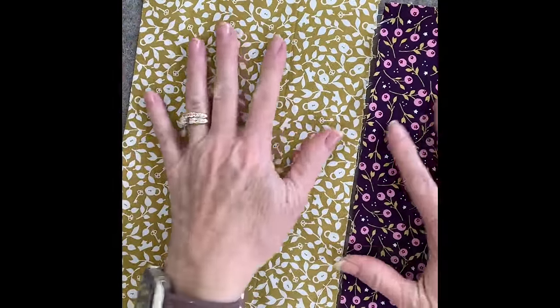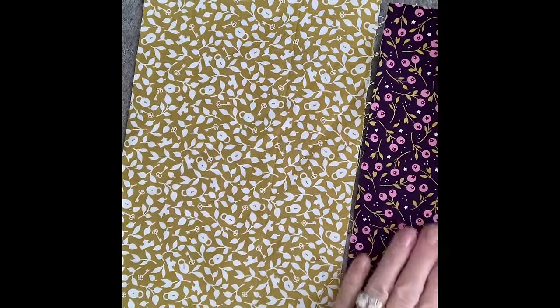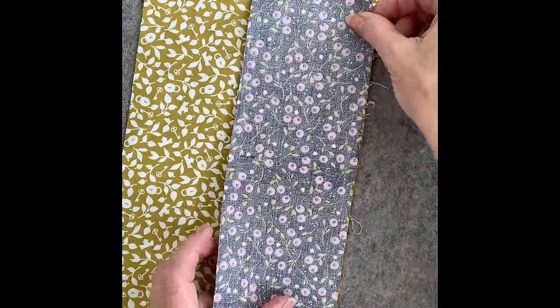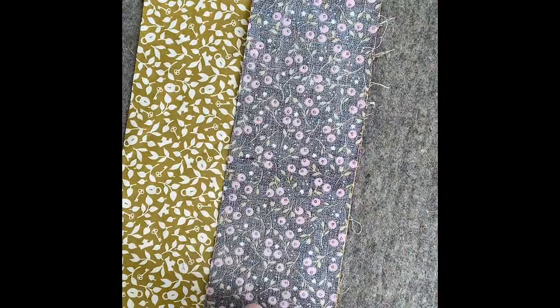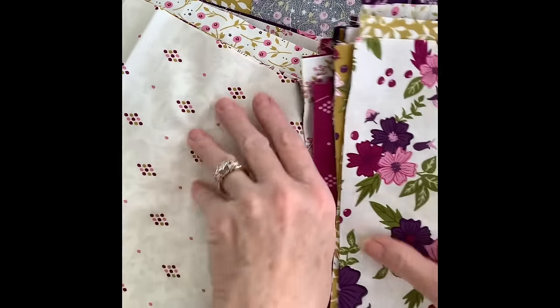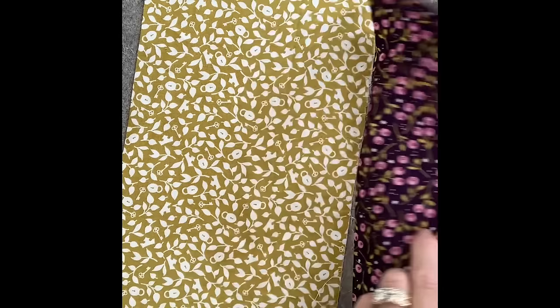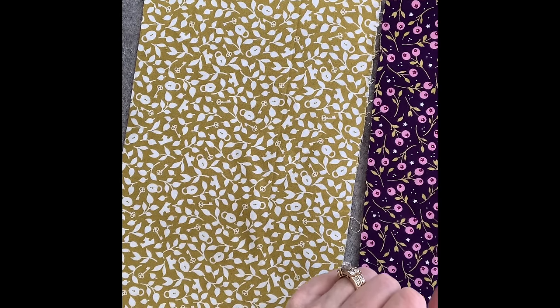I'm going to start by taking one from each stack — the fat cut and the skinny cut — and I'm going to put them right sides together and sew a quarter inch down the seam. I'm going to do that for this entire stack, both stacks. I'll take one and sew it to the other, making sure that they don't match — I want two separate prints right here. Now I'm going to take it to the sewing machine and sew it together.